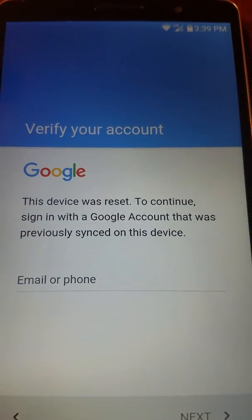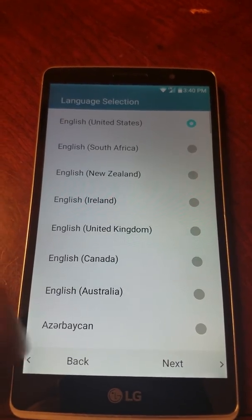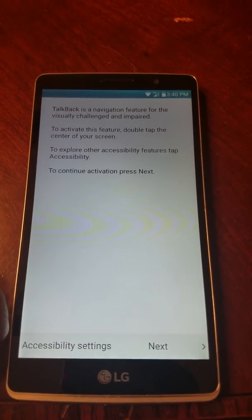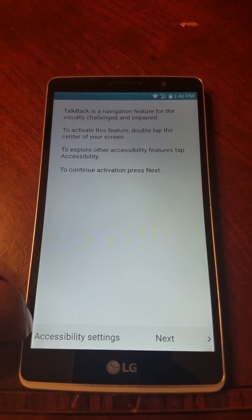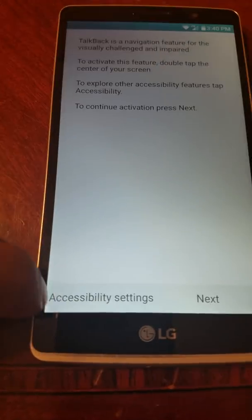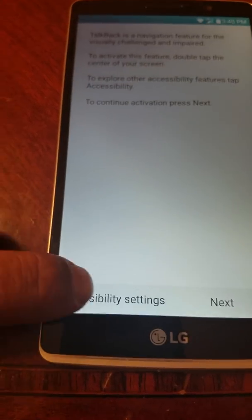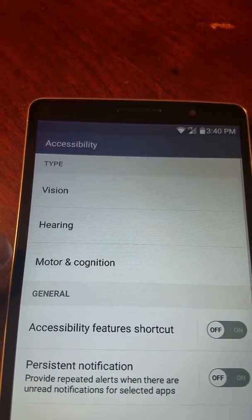As you can see, I do have a Google account on here — it's my own Google account. I just wanted to show you how to bypass the Google account on an LG; it could be this one or any other LG. So here's what we're gonna do: we're gonna go to accessibility settings.